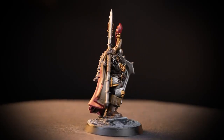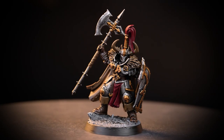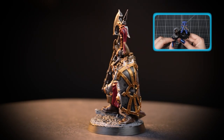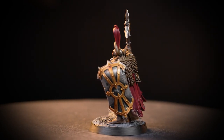And there we are! Your Chaos Warrior is finished and looking awesome! You can see that our model is based in Astro Granite, but you can base it in any colour you want. If you'd like to know more about basing, check out our technical paints video all about it. I hope you enjoyed this video and we'll see you next time. Bye-bye!